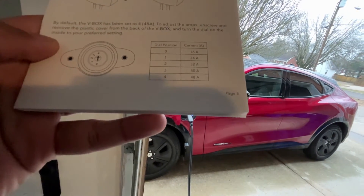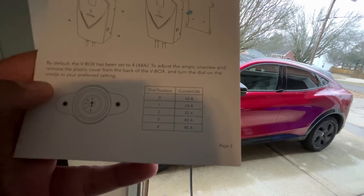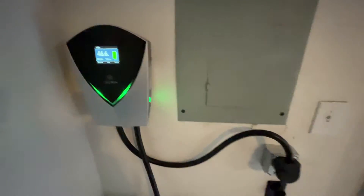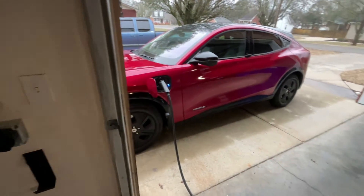You can set it to 48 amps, which is what I have it at to charge my car. But my Pacifica Hybrid — I can set that lower because it's only getting about 23.5 to 24 amps when it's charging. These things are pretty smart, the cars and the chargers themselves, so it's not going to overfeed your car. But if you want to limit the power, you can.